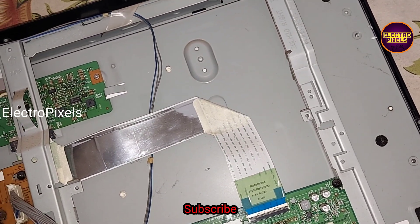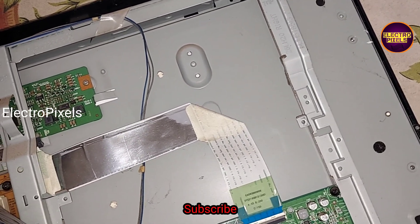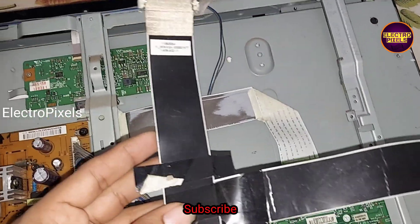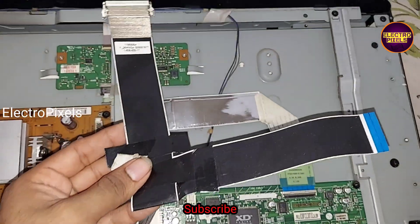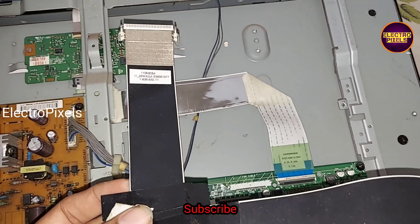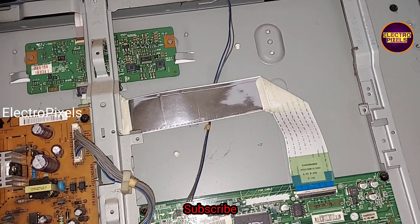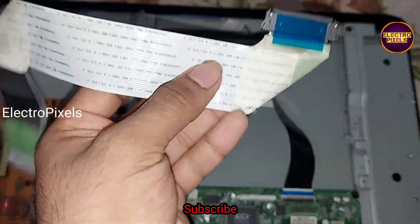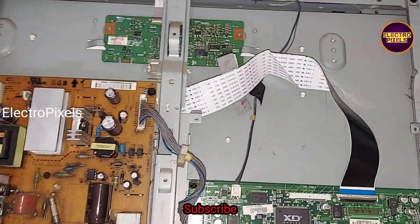I am going to install an alternate LVDS cable since a new LVDS cable is not in hand. I am using an alternate LVDS cable taken from a 32-inch Samsung LED TV. So I am going to replace this old LVDS cable with this alternate Samsung LVDS cable.